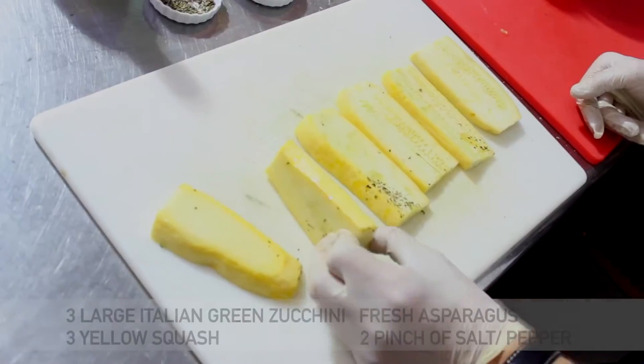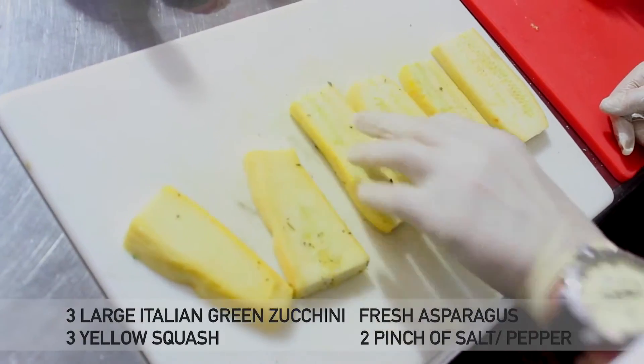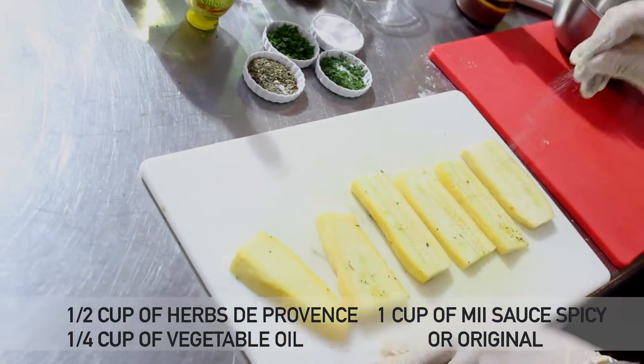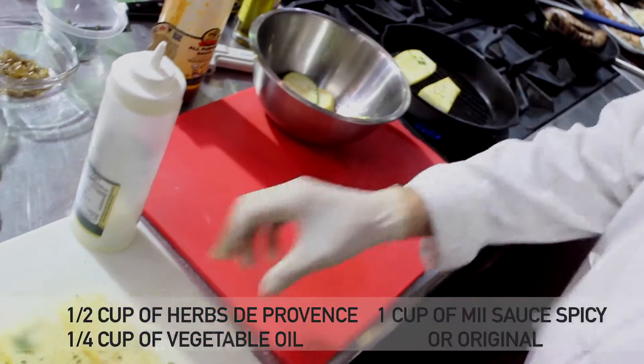First, what I like to use is usually asparagus. Now I'm also using zucchini and squash. I'm going to put some herbes de Provence, some oil, salt and pepper. My pan is ready, very hot, and I'm going to lay out all my vegetables inside.